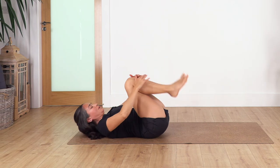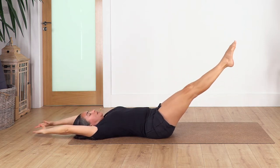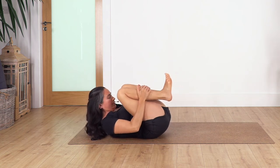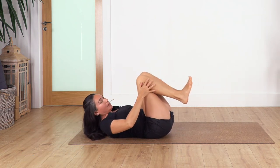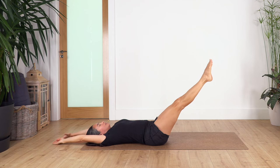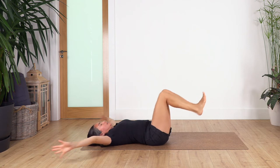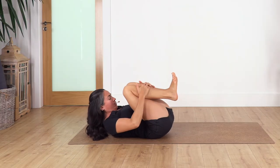Now bring the knees close, head off the ground. Inhale, and exhale — extend the legs and drop the head. Drag the legs back in on the inhale, squeezing your legs, and exhale, push them away. We go for six repetitions — try to really keep your tummy in and draw the legs in from your tummy. Five, four, three, two, and just one more — extend.